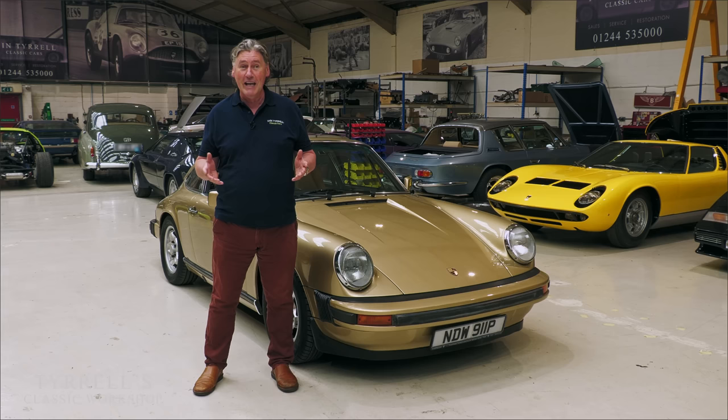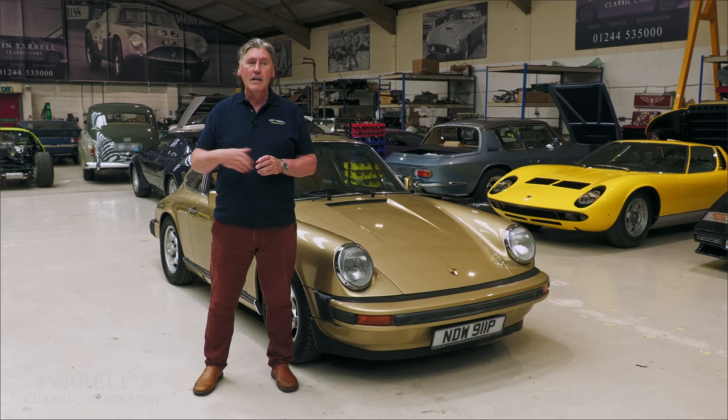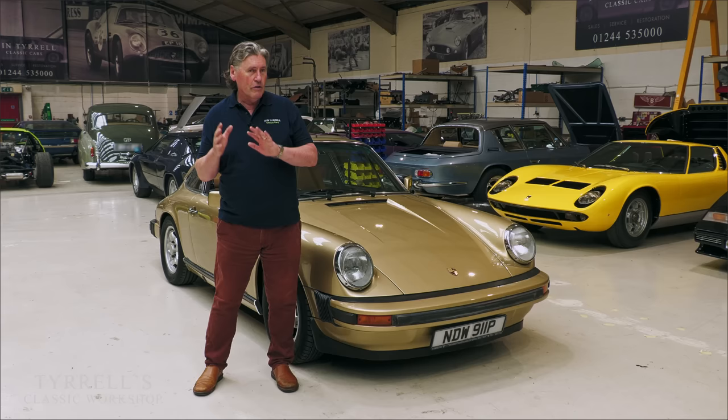People bought them in droves. Instead of making 500, they made a Sanction 2 and a Sanction 3, which went up to 1,500-odd cars. But I'm not particularly talking about that car today — I'm talking about the overlooked Porsche 911.